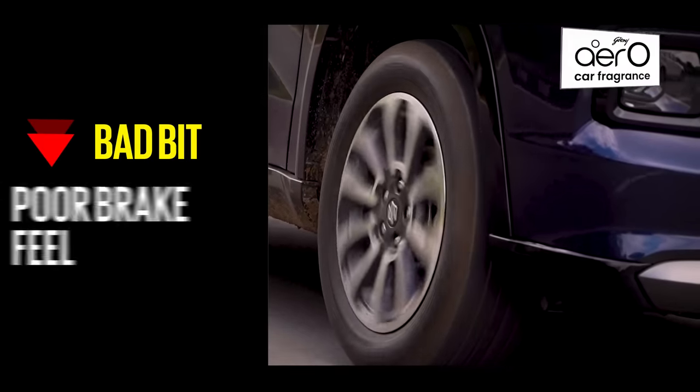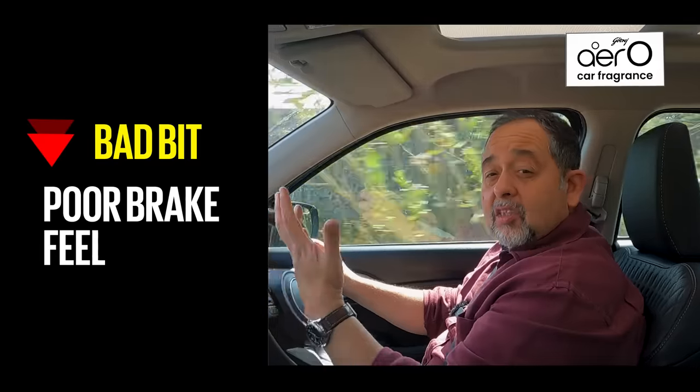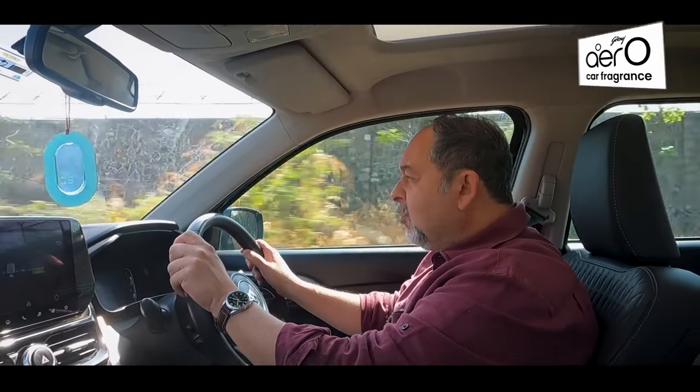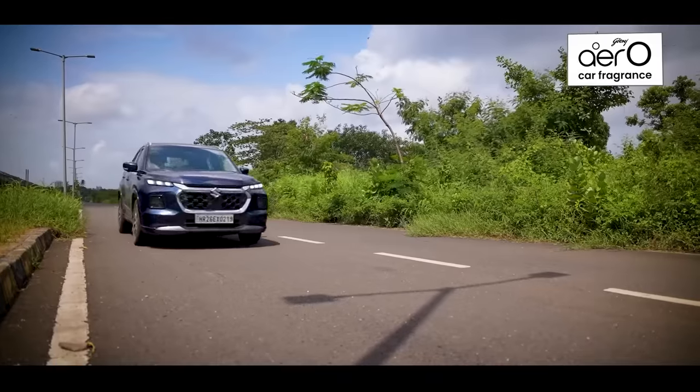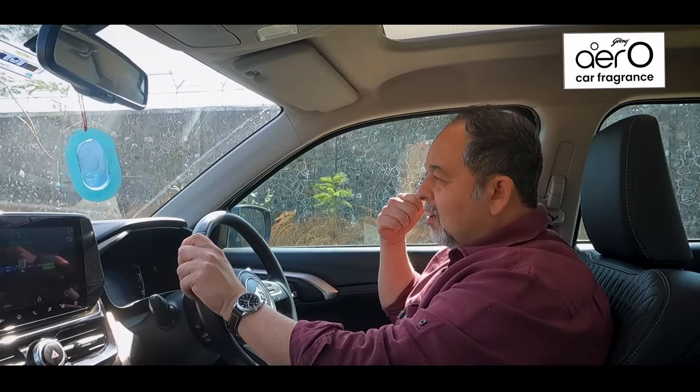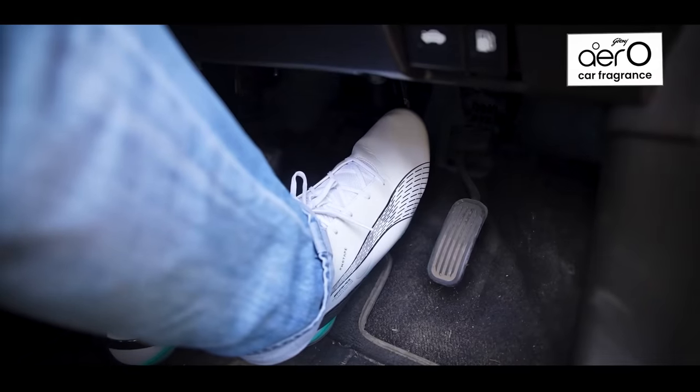I wish the brakes were better though. Because this is a strong hybrid, the initial part of braking is basically regeneration. Pedal feel when you brake isn't very good and nor is bite, but once you get into the friction brakes it does improve. Very often I was left thinking I wish I had better brakes — more bite and a bit more pedal feel.